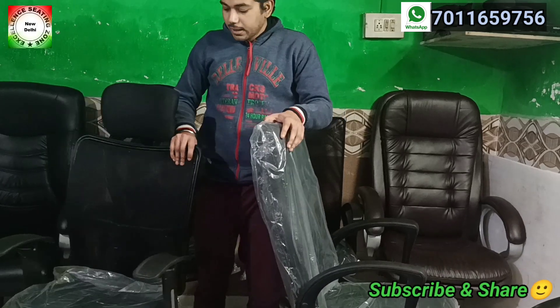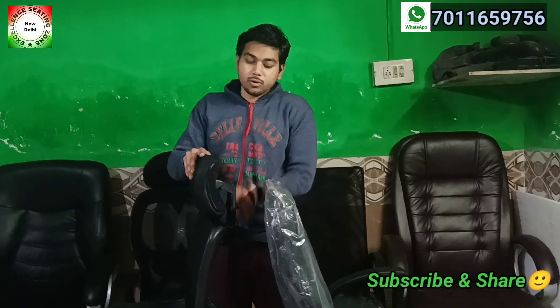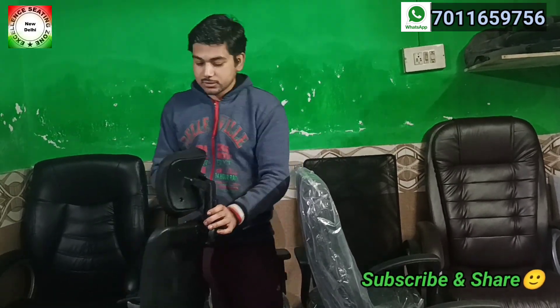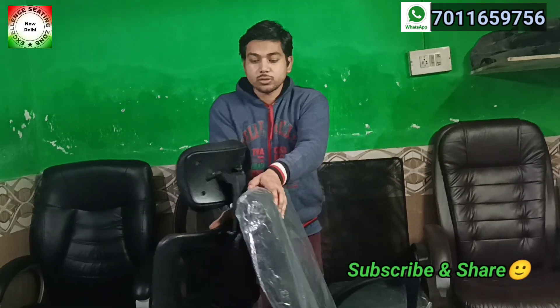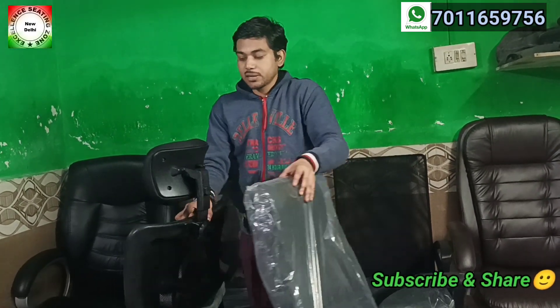If I talk about the back, I will talk about the headrest — one chair will not get the headrest, but the other will. The headrest is adjustable; you can press the button on the top to adjust it. If I see heightwise, it will be a little higher. I have put the headrest at the max height.